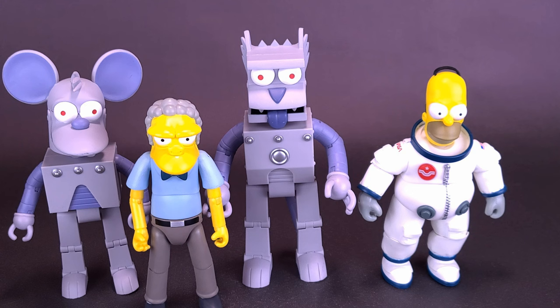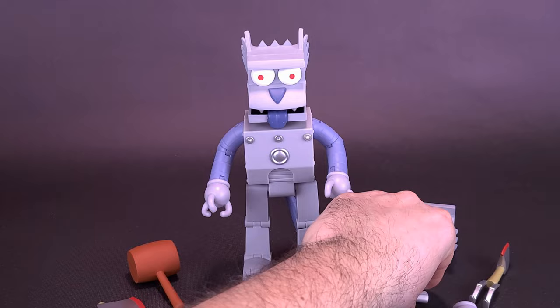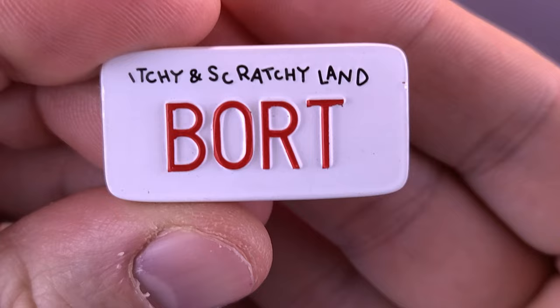We still have to look at Poochie — his review will be coming up shortly. As for the accessories that come included with Robot Scratchy, my favorite by far is the fact that they actually included the personalized license plate of Bort.